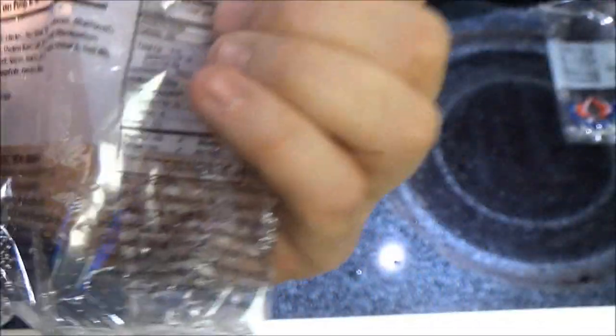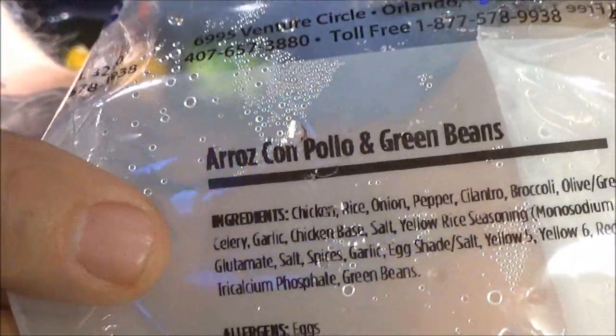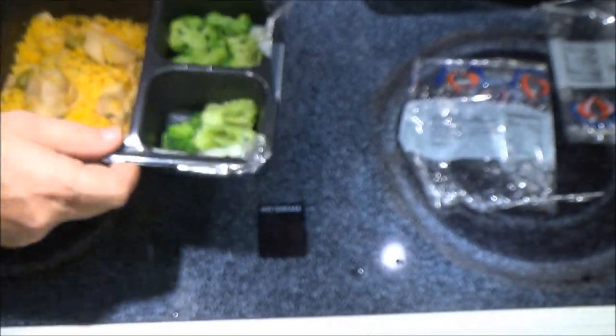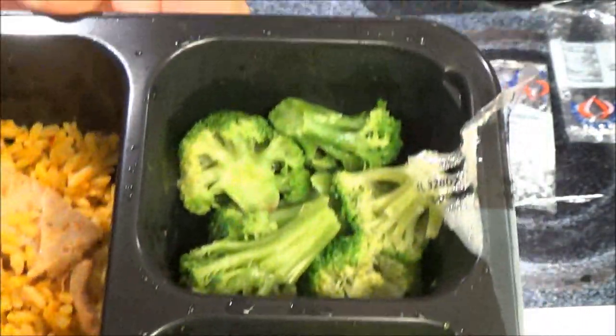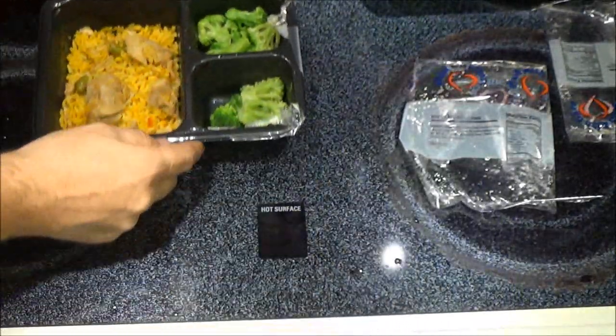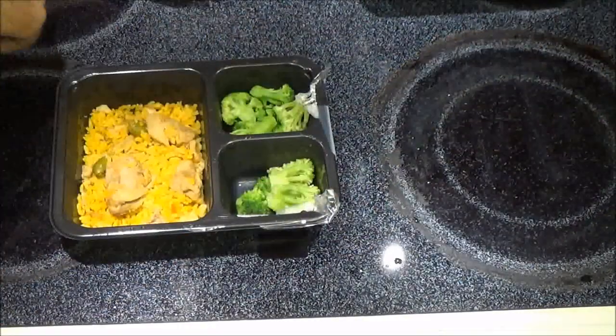Now remember — and here's the name of it — 'green beans,' right? What the heck is that? Well, that's called broccoli. That is not green beans, folks. So let's set these aside so I can get a thumbnail.